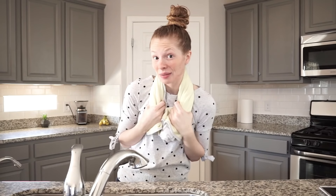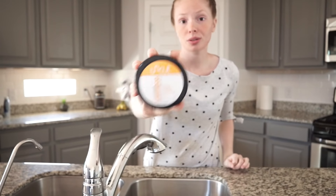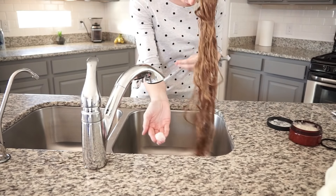Now it is time to rinse your hair. You want to use a mild but also effective shampoo to rinse out the oil in your hair, especially the scalp. So I'm gonna be using this sea salt scrub shampoo. It takes about this much to go ahead and wash my hair.